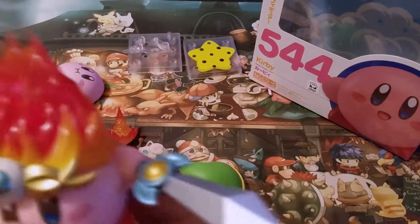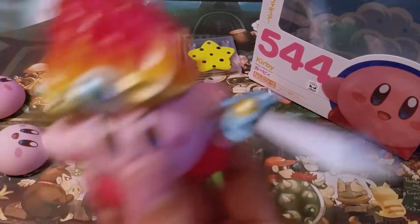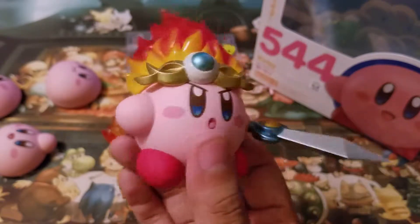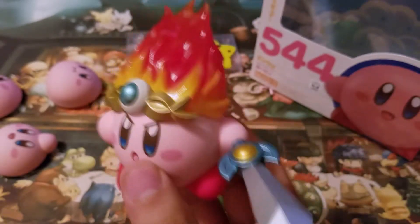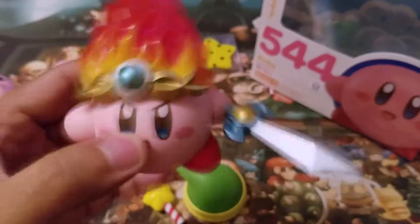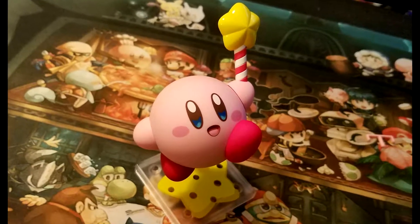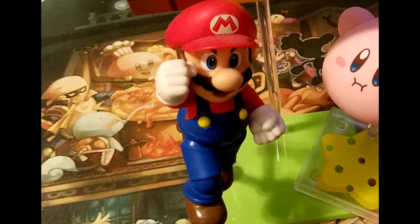That's so cool. You can basically pose him however you want. This is awesome. This is the best purchase I've ever made in my entire life. Let me flash some cool poses and comparisons alongside my other figures.